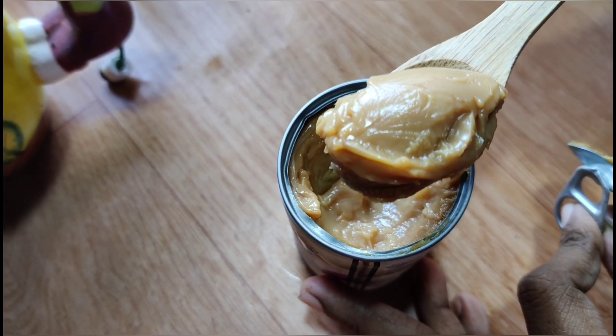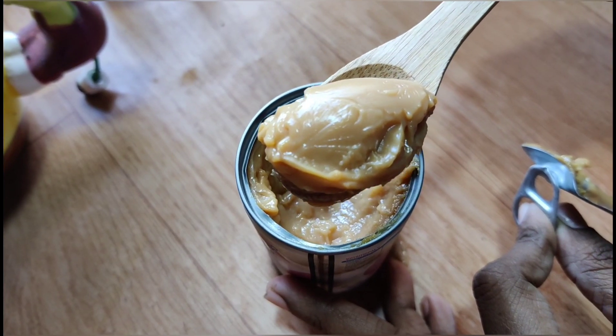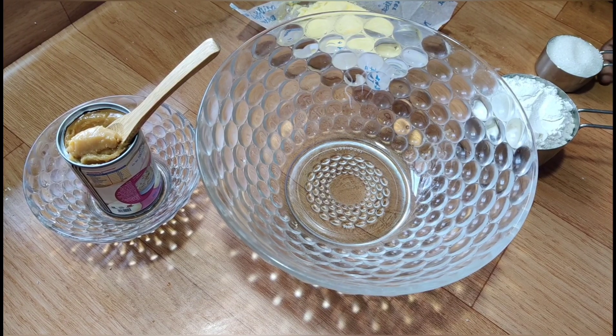Caramel is ready. Now we need the caramel cake.